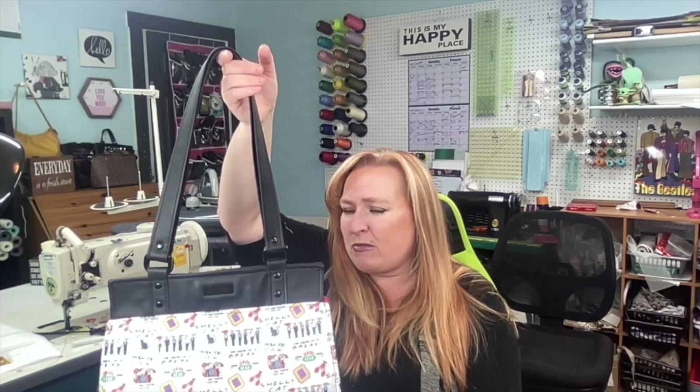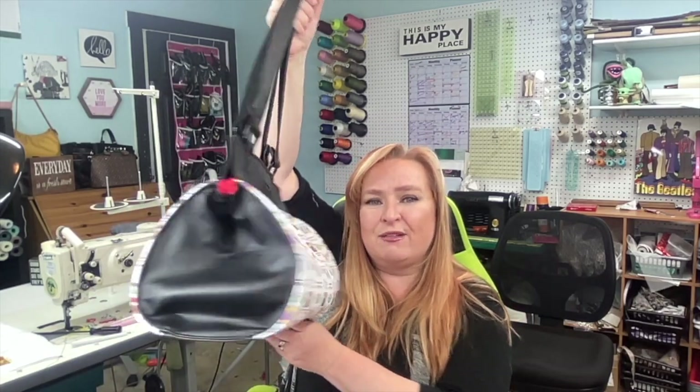I had so much fun making this. Let me show you some of the features of this bag. You can see it's got this very vintage type feel, rounded, almost doctor bag shape. You can do your straps any length that you like. If you wanted it to be more of a handbag, it'd be very easy to put on metal strap connectors. There are instructions for both vinyl connectors like I've done or metal connectors, whichever way you choose.